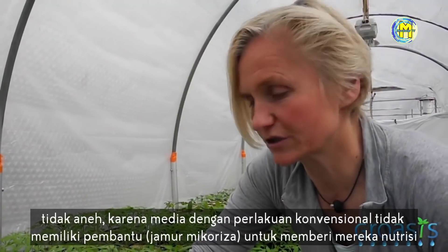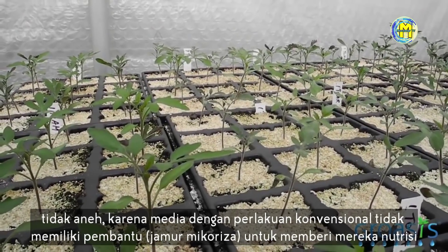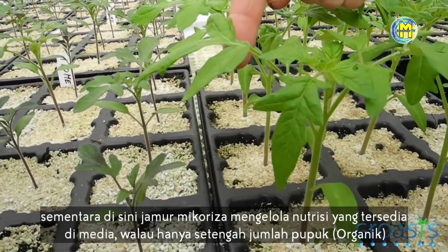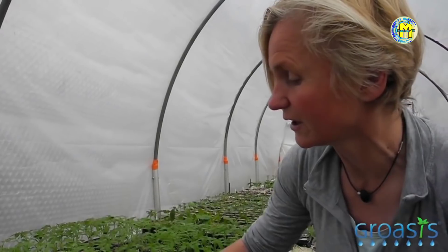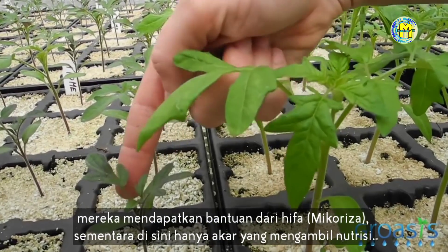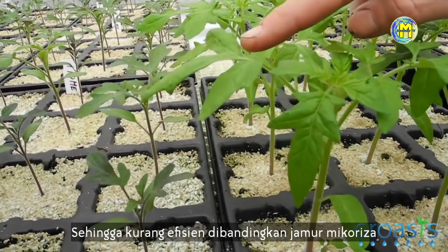That's not so strange because the substrate was treated with half the amount of fertilizer, and they don't have the helpers — the mycorrhizal fungi — to provide them with the nutrients. The mycorrhizal fungi obtain all the nutrients available in the substrate, although it's still half the amount of fertilizer, but they can take it up with their hyphae. Without mycorrhizal fungi, only the roots can take up the nutrients, which is less efficient.